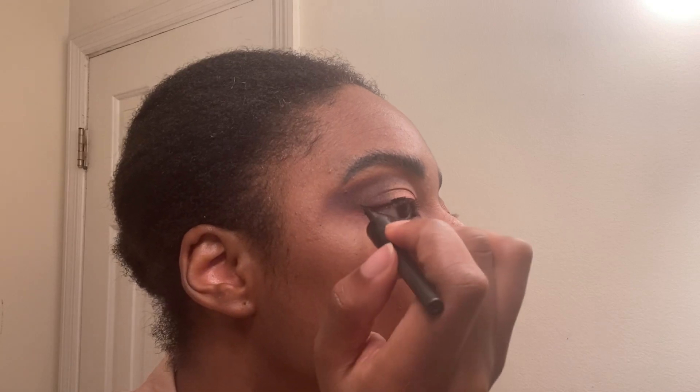Next I'm going in with my ELF eyeliner, starting from the outer corners of my eye and working my way inward. I think this is so much easier than starting from the inner corner. I only started this technique about a month ago and I love the time efficiency and how it looks — I feel my liner looks better going outer to inner. Then I put on some mascara before putting on the lashes.